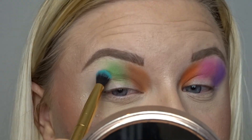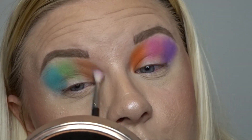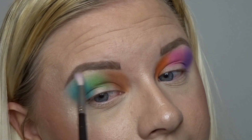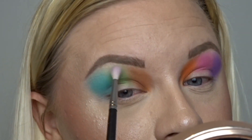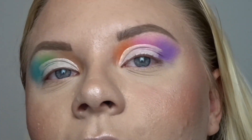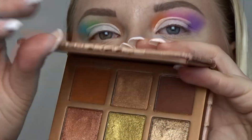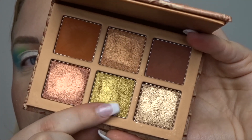Now I'm just going to take a clean fluffy brush and lightly blend the top edges. A clean fluffy blending brush makes such a difference, especially with these types of looks when you're trying to blend three different colours. So these are my half cut creases and I feel like these types of looks look so much better with a half cut crease — it brings it all together and makes it look a little bit more blended. For this side I'm going to jump into the Heartless palette and grab this beautiful gold shade.